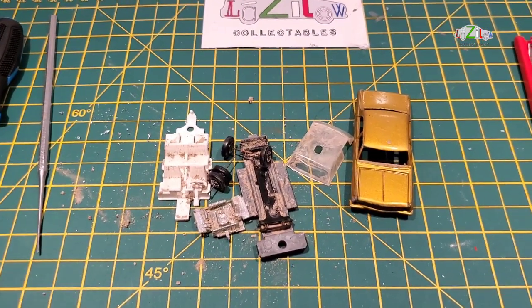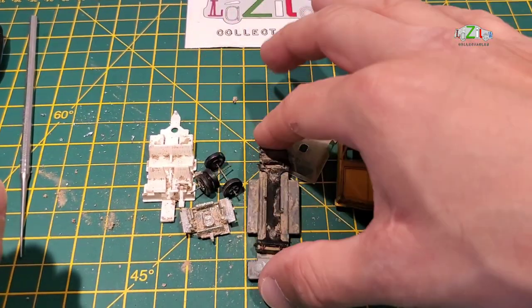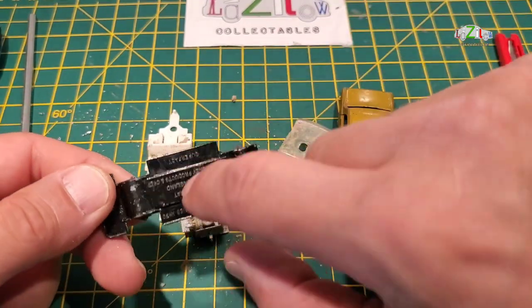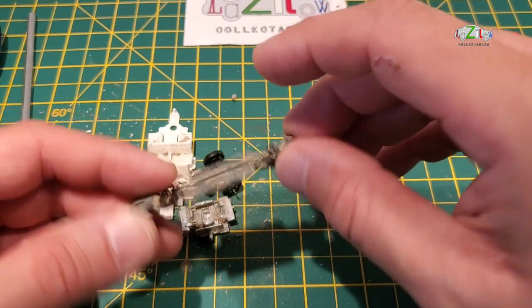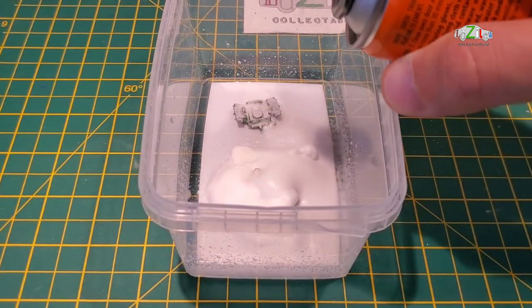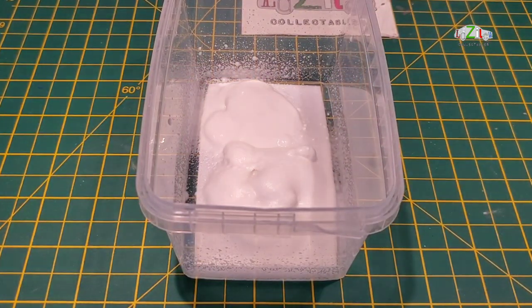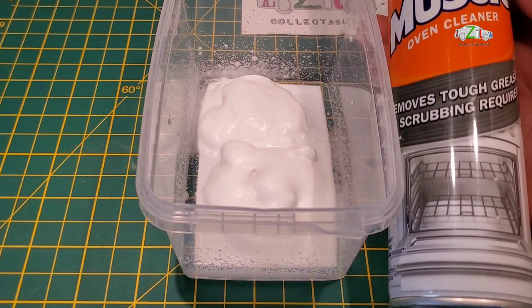It also needs a repaint and some refurbishment on the wheels, so this will be pretty good. I have to use paint stripper on this one because the caustic soda will eat the plastic. The only detail I'll show in this video is how to remove the paint from the plastic parts — I'm using oven cleaner and I leave it for 10 to 15 minutes, and that will take off all the old paint. You can then prime and paint the plastic again.